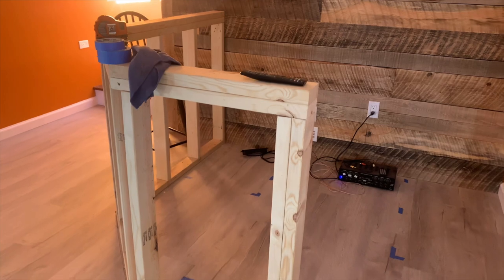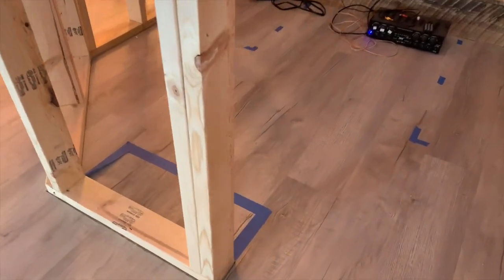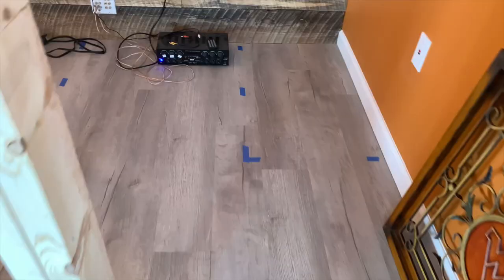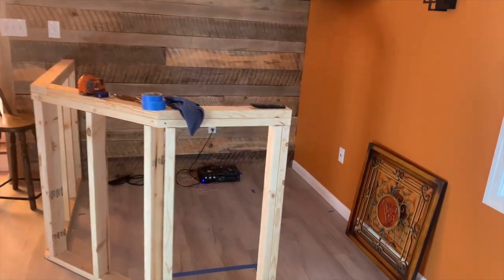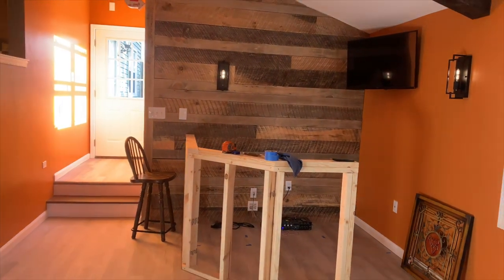All I've got left is the bar, and I've already started taping off some sections on the floor for some of my design ideas. Stay tuned for the next and final installment where we'll see the bar get built and we'll see our final product. As always, take care and we'll see you in the next and final installment.